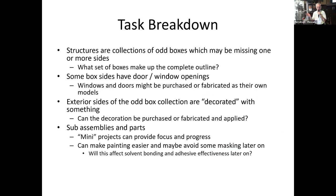I talked about the task breakdown. The way I usually look at it is: a building is a rectangle, or a rectangle with extensions — really a collection of blocks. Some have doors and window openings. Exterior sides can be decorated with purchased items or things you fabricate. Then sub-assemblies and parts, because many projects need focus to keep things in progress. If you work in sub-assemblies it also makes painting the structure a whole lot easier.